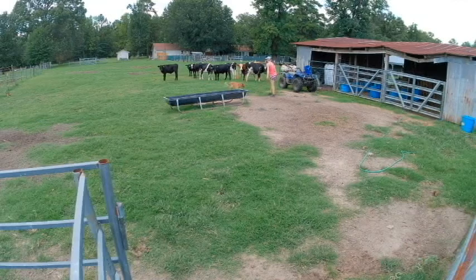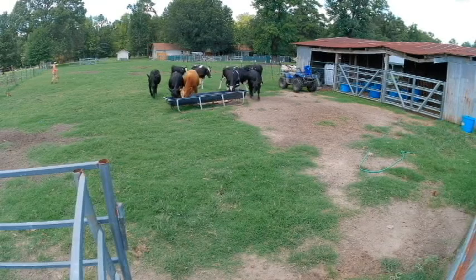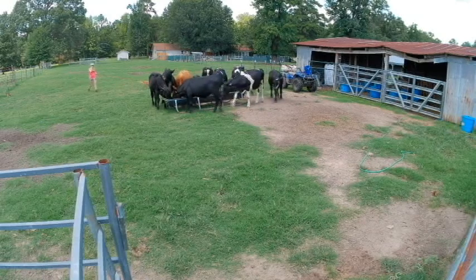A couple of commands I might use: once he's got the cattle pushed off the feed, I would tell him 'hold,' 'hold them,' 'hold them there.' I might say 'watch them' if he's just not paying attention. And if they are on the feed or he's having to really get in and push them, I'm going to tell him 'push them,' 'push them up,' 'push them off.'